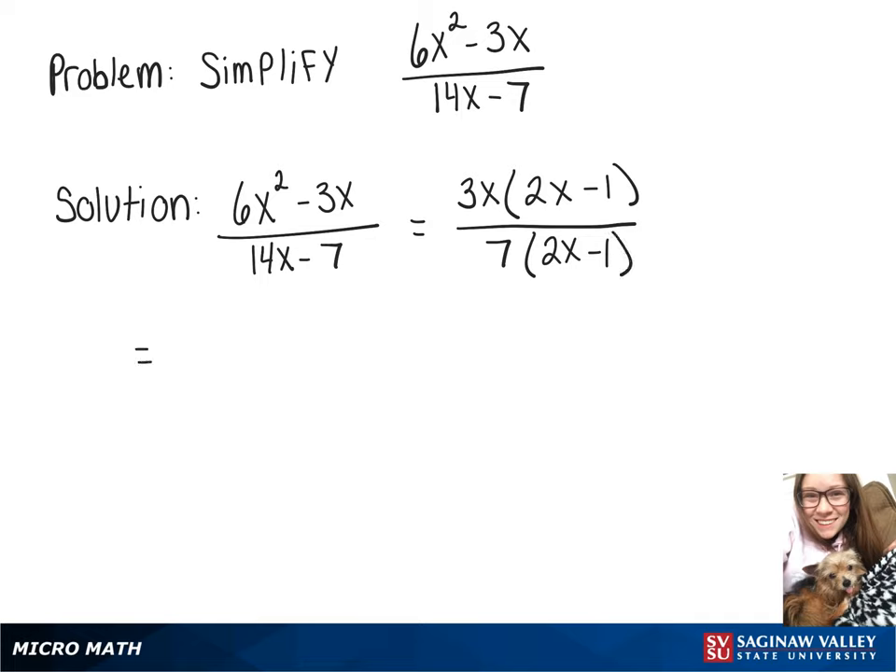Now, if we separate those into two different fractions, we'll have 3x over 7 times 2x minus 1 over 2x minus 1. That part will go away, leaving us with just 3x over 7.